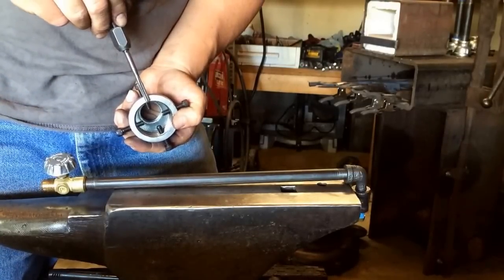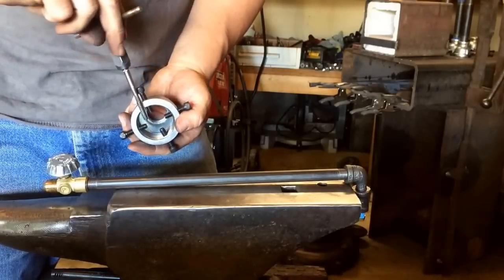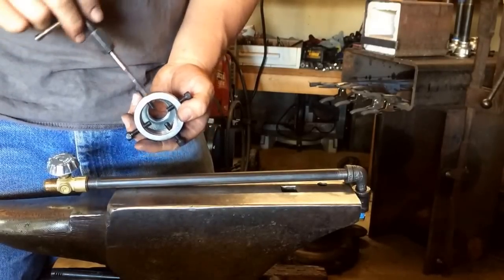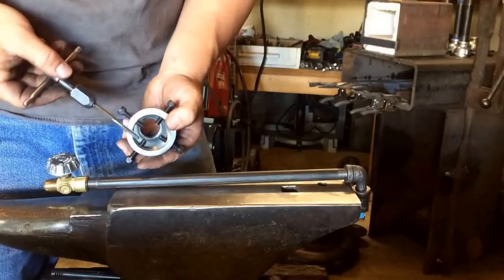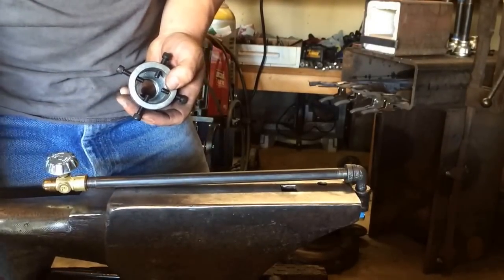When you put in the tap, use some cutting fluid. Transmission fluid will work in a pinch if you don't have anything else — I use Tap Magic. Drive it down in there: spin it about a half turn forward, then come back about a quarter turn — that breaks the chips off. So half turn forward, quarter turn back, half turn forward, quarter turn back. Keeps your tap from breaking. I learned that the hard way.